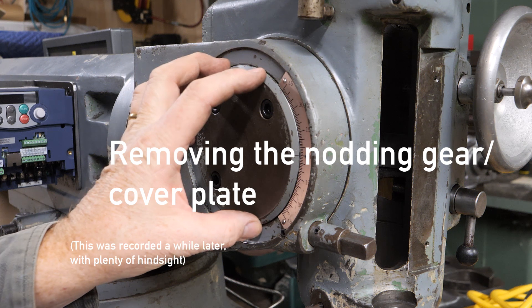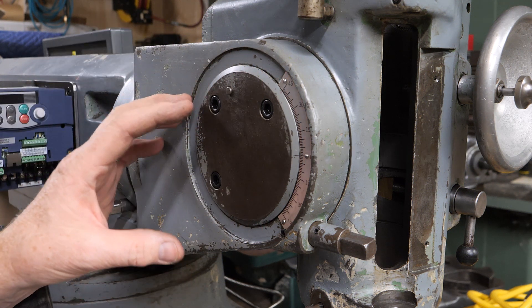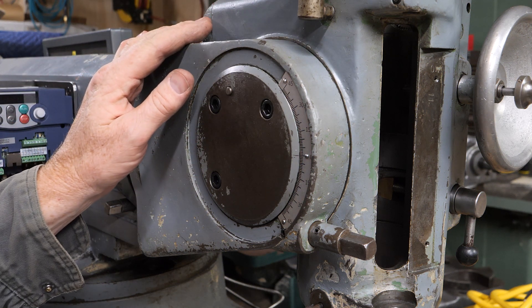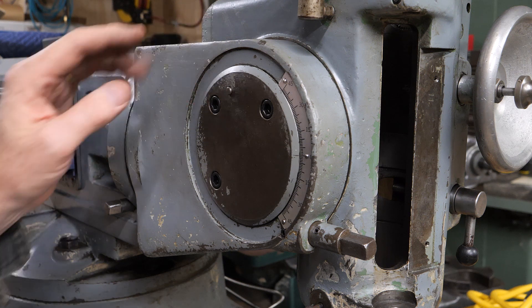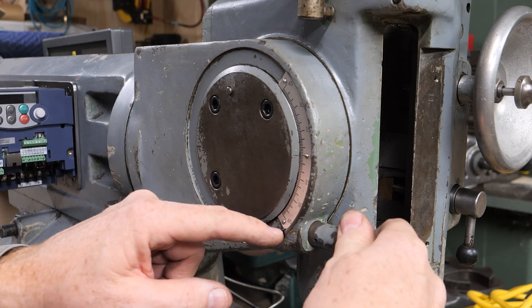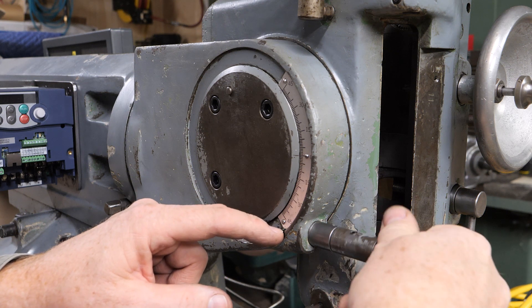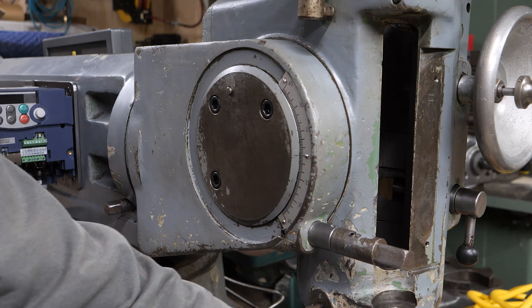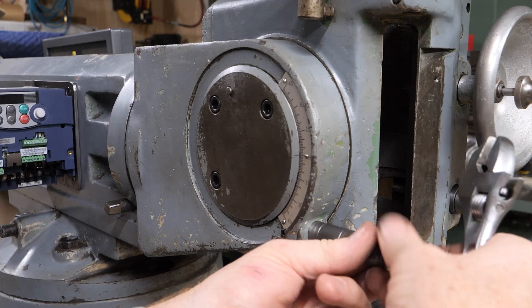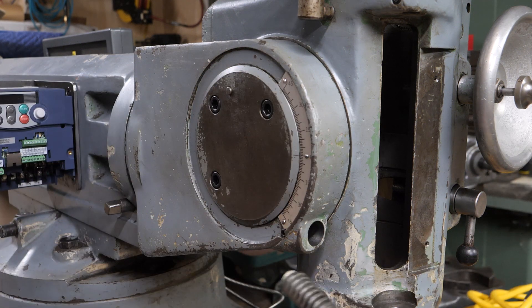If you want to take this plate off, if you look in the manual, it gives you pretty specific instructions. The instructions for the later model are actually more clear than the earlier one. The first thing you have to do: you loosen this little set screw down here, and then you should be able to pull this pinion out or unscrew this pinion out. Unless this is removed, you can't really proceed — this isn't going to withdraw because it would have to hop over that pinion.